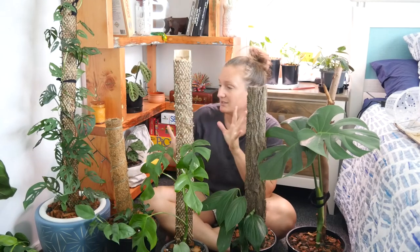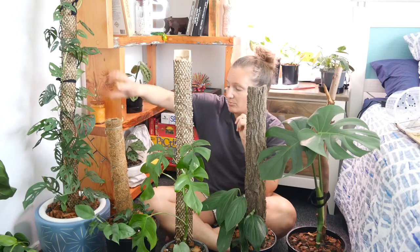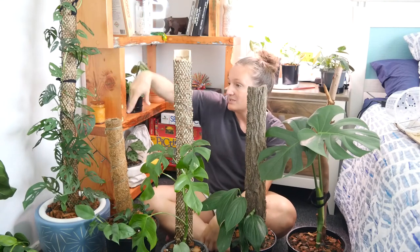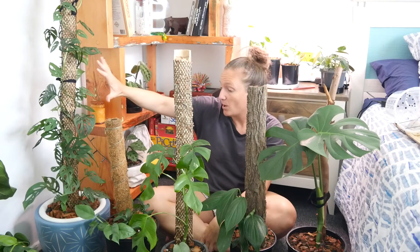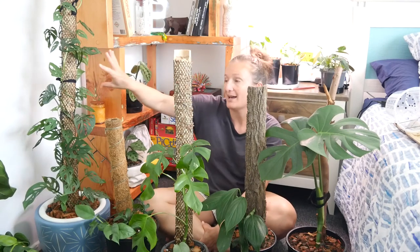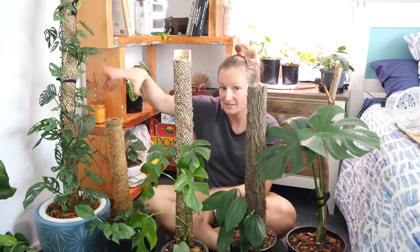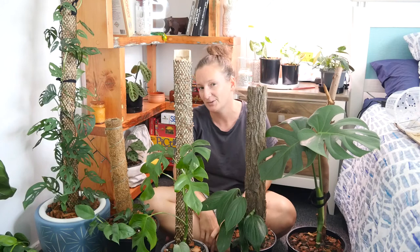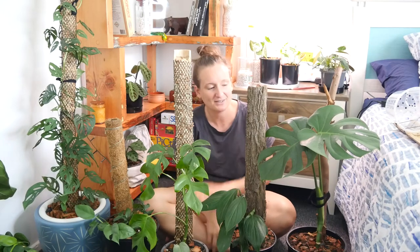It depends on what look you're going for. With heavily vining plants you can get a really bushy look with a sphagnum moss pole, because the plant will be happier to attach in lots of different places and you can get that bushy Instagram look that a lot of people are chasing at the moment.